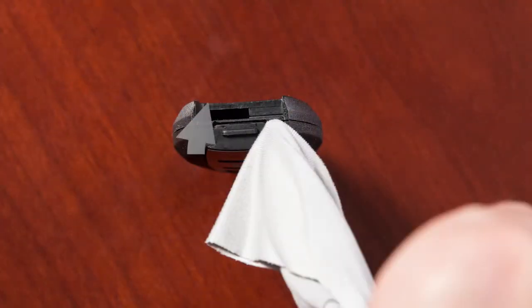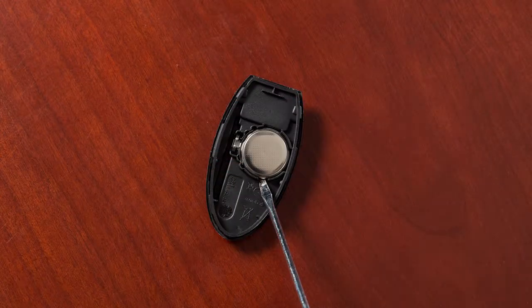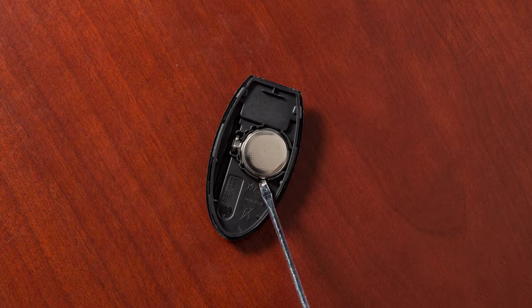Now twist the screwdriver to separate the Intelligent Key into two pieces. Look at the battery to observe which side is up so you can put the replacement battery in the same way.